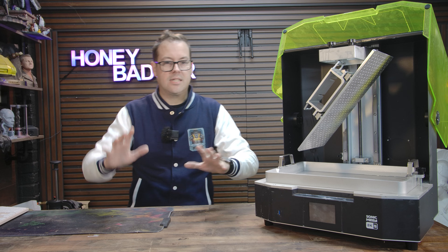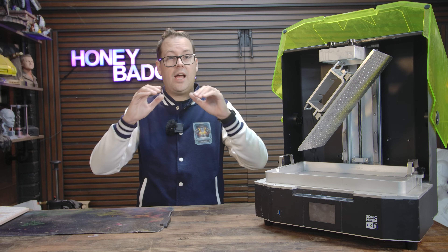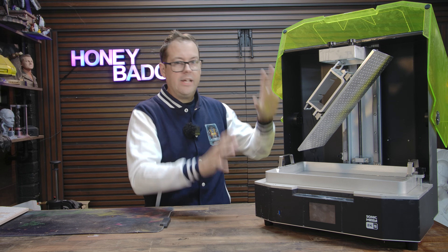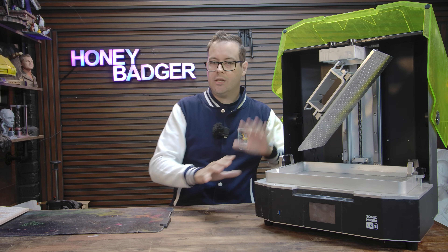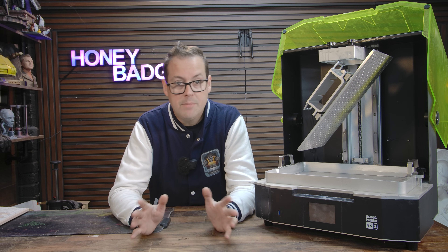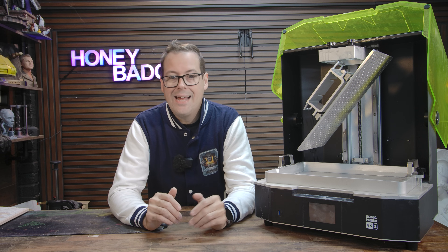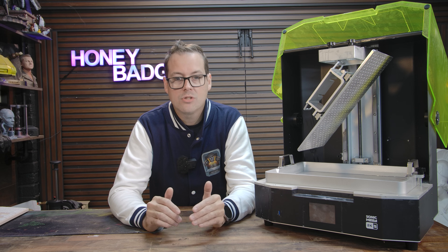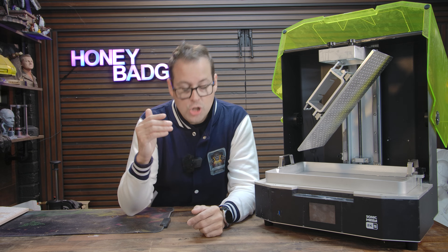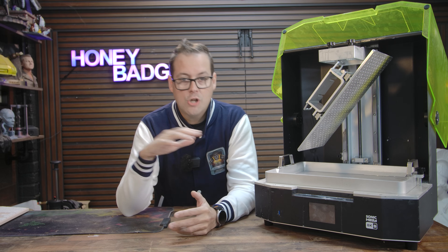You know when you see a huge model on Etsy or a full-size army and you think, 'Oh, that'd be really good, I definitely can't do that on my machine' — that is all fixed by the sheer size and volume you can print with this machine. The build plate is huge, so we've been doing full trays of minis all in one go, big terrain pieces, chunky props, and it has handled it without any drama. You set it up, you slice it, you hit print and it just gets on with it.